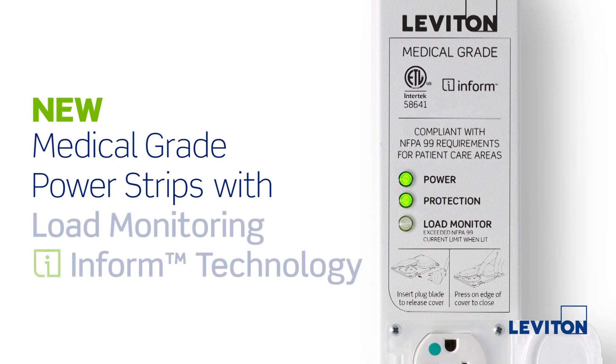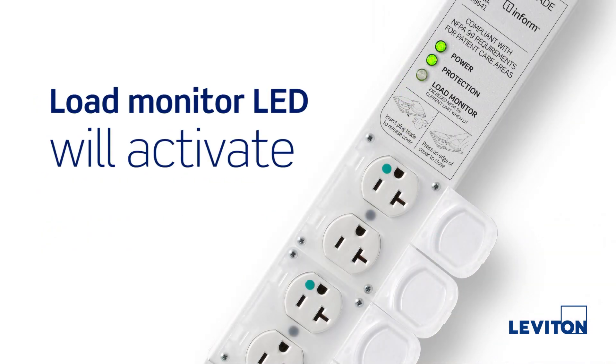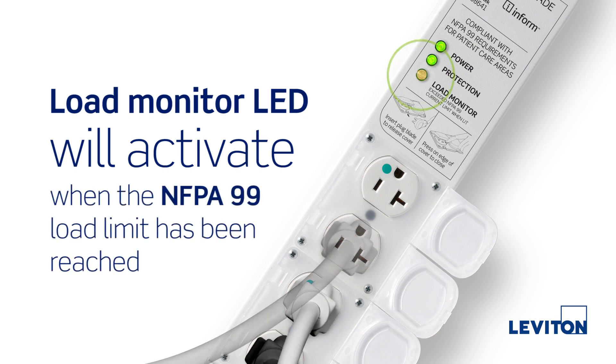New Medical Grade Power Strips with Load Monitoring InForm Technology. The Load Monitor LED will activate when the NFPA 99 load limit has been reached.